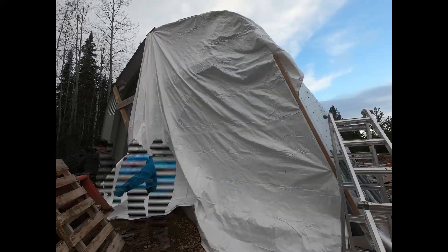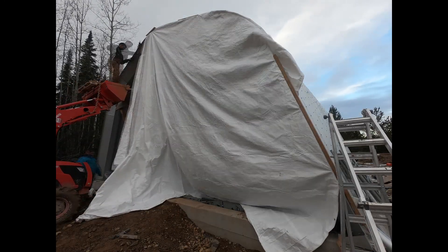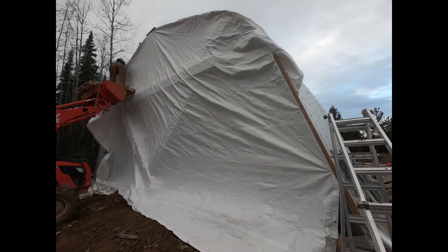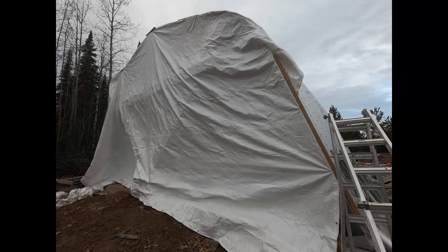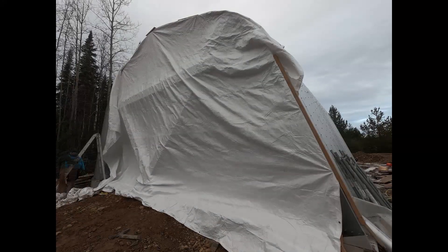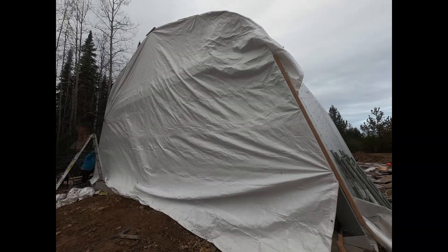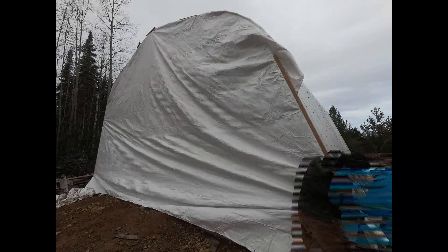What I did here is I just ran some lag bolts through the bolt holes on the edge of the building. You're actually supposed to install a little L-shaped flashing on there, which I put on after I had built the end walls. But for now I just left them off so that I could build the end walls eventually.